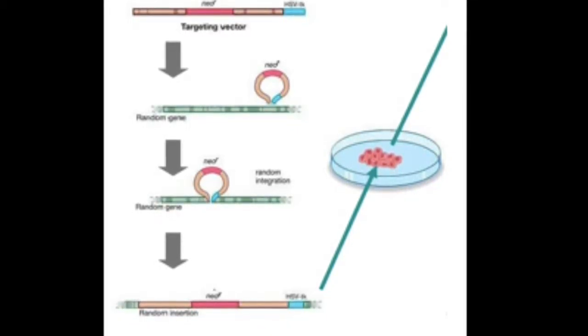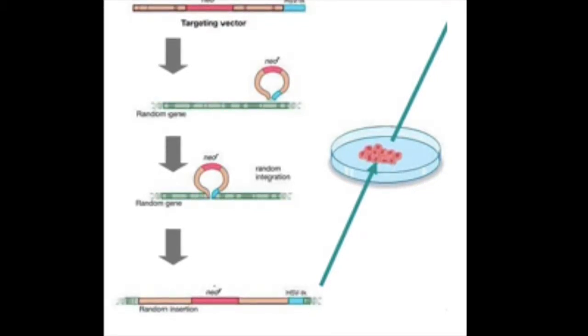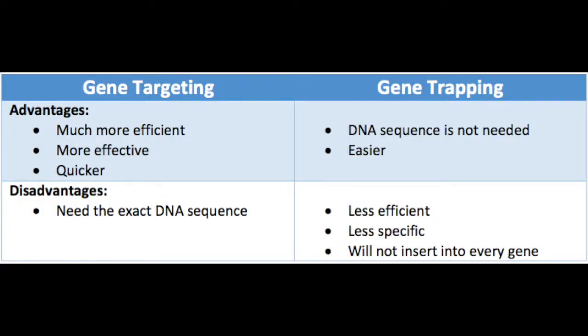Scientists observe the activity of the reporter gene in the artificial DNA to understand the normal gene's activity in mouse tissue. The advantage of gene targeting is that if the sequence of the gene is known, it is much more efficient to knock out the gene. However, not all gene sequences are known, which is why gene trapping is used. Gene trapping is less efficient and less specific than gene targeting because the artificial DNA does not always result in the gene losing its function. Gene trapping will also not result in every gene being knocked out at some point, because of statistics and further development after the embryonic stage.